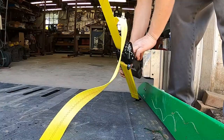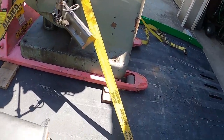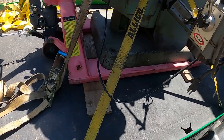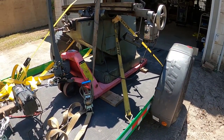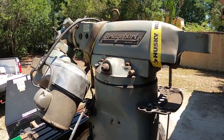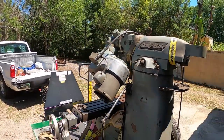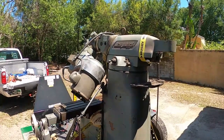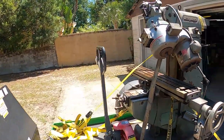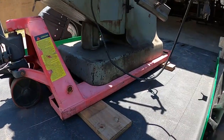Let's get all these ratcheting tie-downs out of there. For strapping the mill down, we went behind the mill and over the knee, and did the same thing in front. Those straps were kept close because of the lower height. Then four more straps went across the four corners of the trailer over the top of the ram, weaving around various parts. This thing did not wobble at all — we went over some fairly rough roads and potholes on the highway and it stayed tight. These are inherently top-heavy machines, but with enough straps you can do it safely.